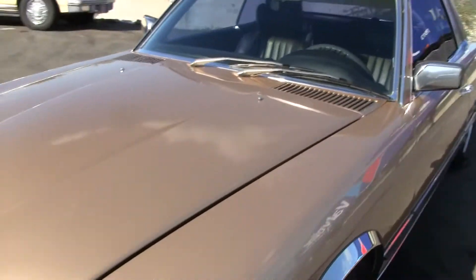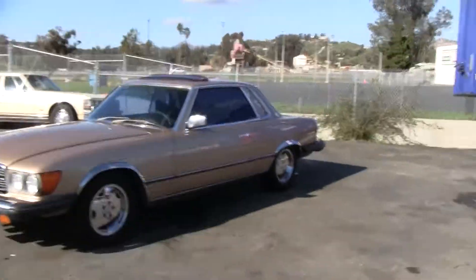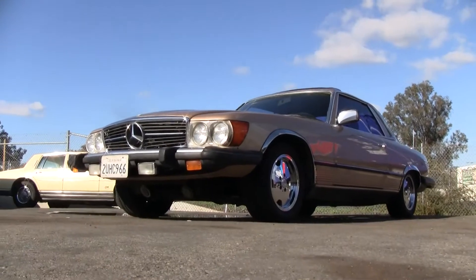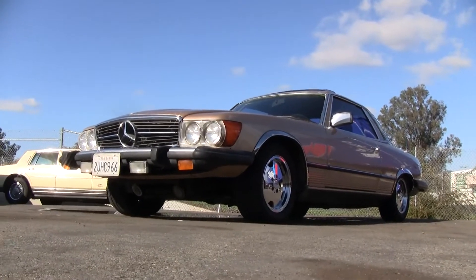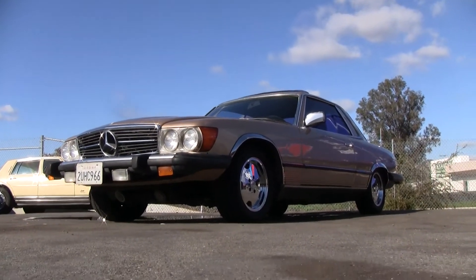Beautiful car. Make sure you subscribe to my channel and add me as a friend. My name is Nathan — you can reach me at 406-544-6919 if you've got any questions, give me a call. Check out CerealMarshmallows.com and click on the blog. Make a deal on this car — I've also got another SLC for sale, a 74 model. Thanks for watching.